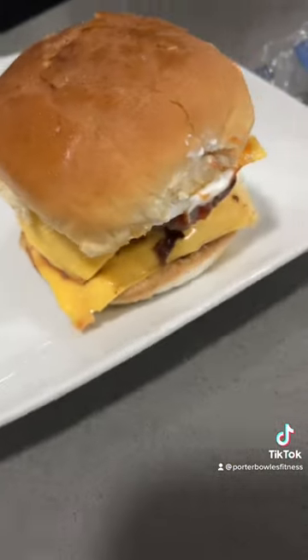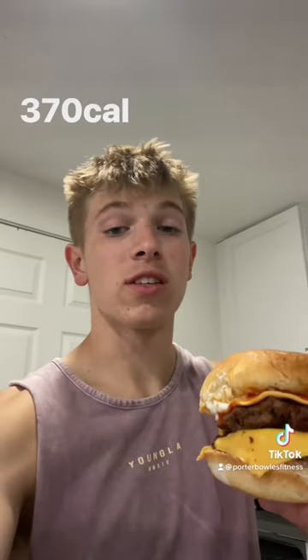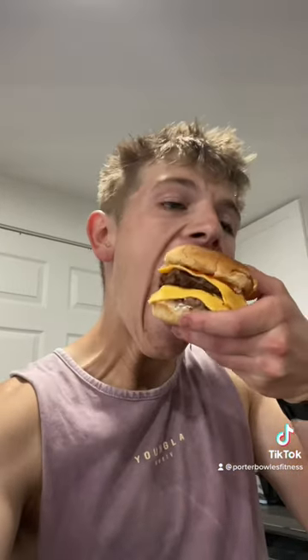Now enjoy. 370 calories, 46 grams of protein, and it tastes delicious.